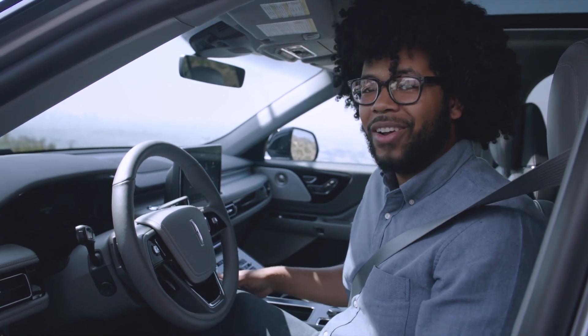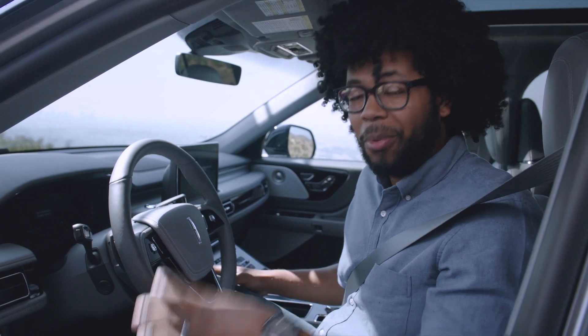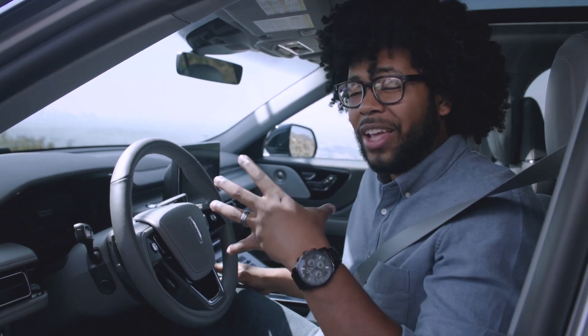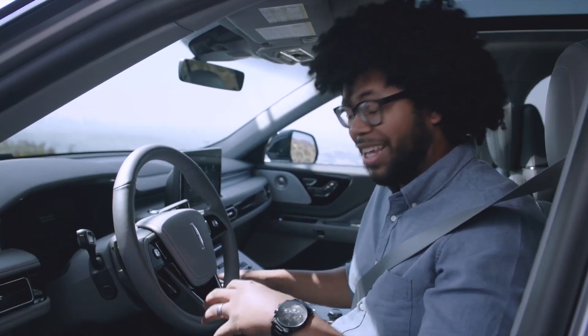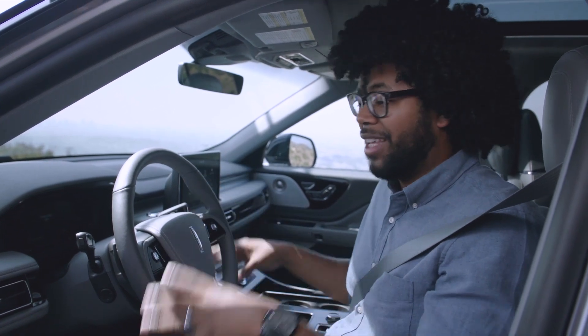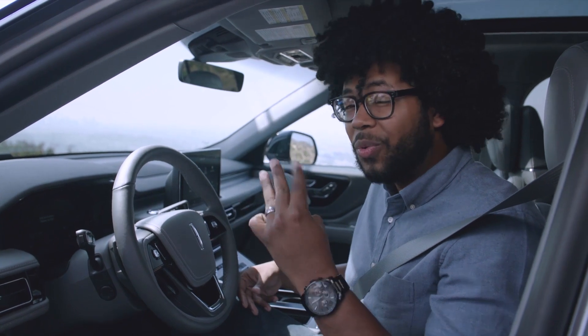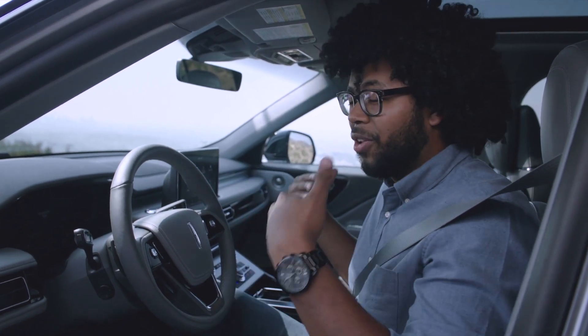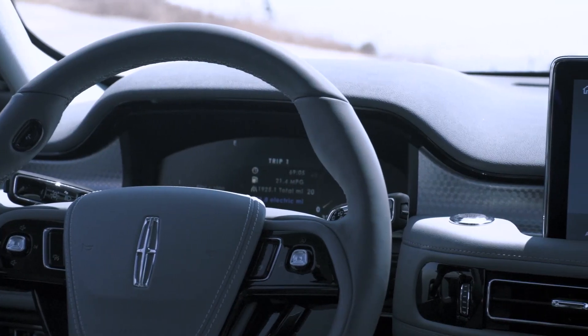The first thing you'll notice when you sit inside the Aviator is the incredible seats — these are called the Perfect Position seats and they have about 30 ways of adjustability. If you cannot get comfortable in these seats, you should probably visit a chiropractor, because they are so incredibly comfortable. On top of being 30-way adjustable, they have five massage settings with three different levels of intensity, so you can feel extremely refreshed when you arrive at your destination.